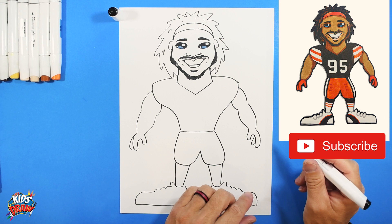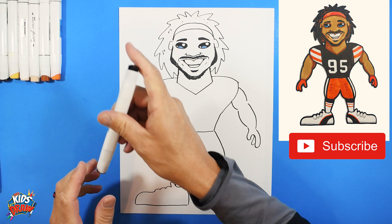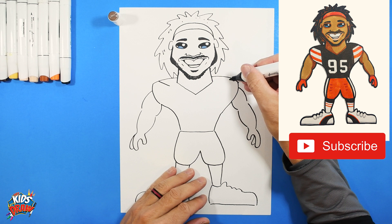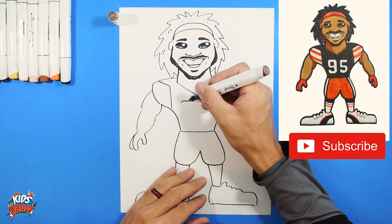Now that Miles Garrett is blocked in, get a dark brown — it's the Cleveland Browns. We'll do the stripes first, bringing it angled in, angled in, straight down, straight down. Then we'll do the number 95 — straight across, angle, angle. The numbers are harder so if you have to pause or go slow, I understand.